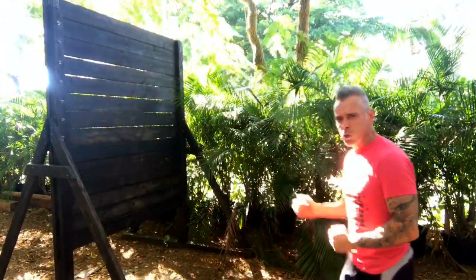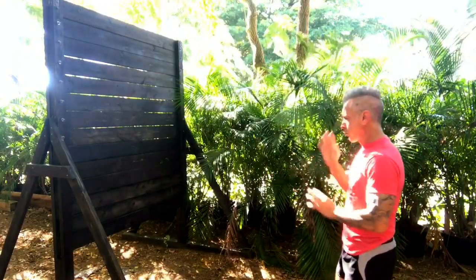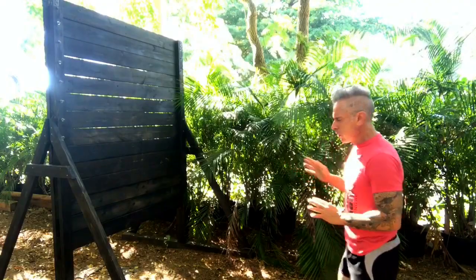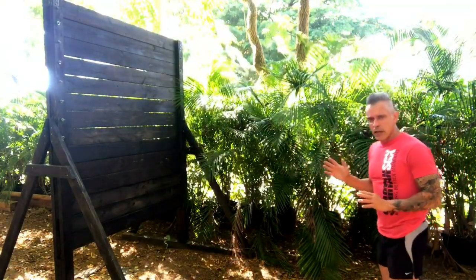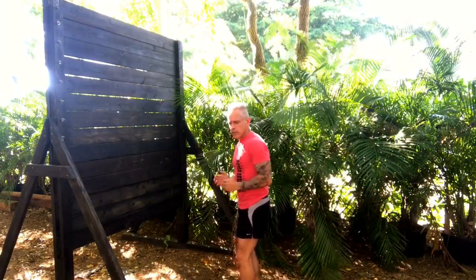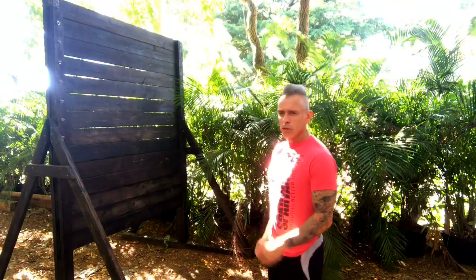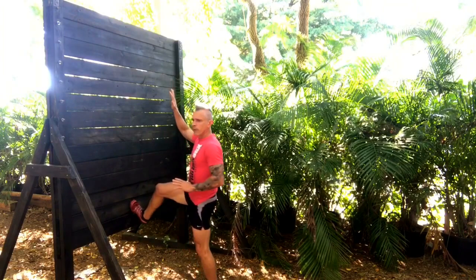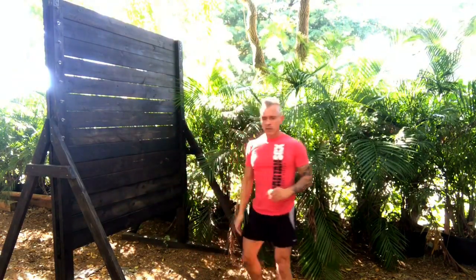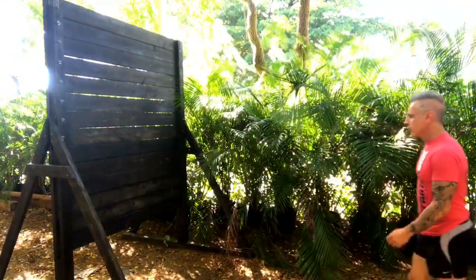First of all, you're going to charge towards the wall — run through it, but actually think about climbing up that wall. Don't hesitate when you get close to it. I see this a lot: people go up to the wall and then they change their footing, and it slows them down incredibly. Just charge towards the wall. The idea is that you use your footing to propel you up towards the top of the wall, so you're basically climbing up the wall slightly.